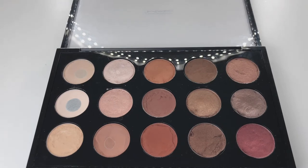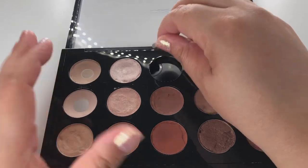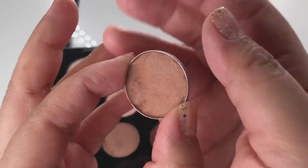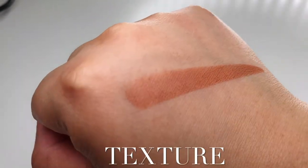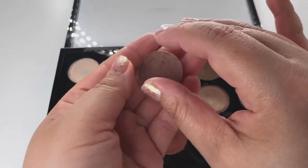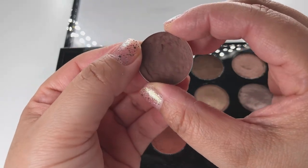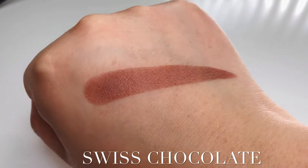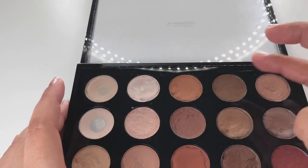Next is Texture, which is a peachy brown with a velvet finish. Then Swiss Chocolate, which I bought a long time ago — it's a rich chocolate brown with a matte finish. These eyeshadows in this row are great for the crease and to deepen the outer v.